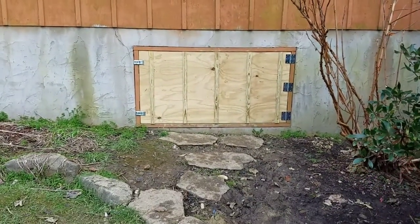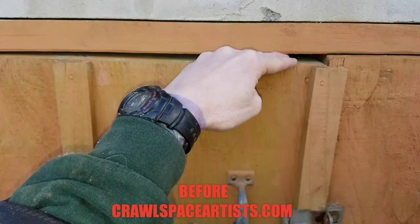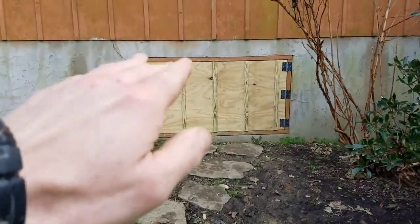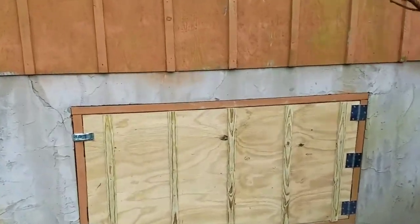I'll put the before footage in here right now. In the door that he already had before, I could stick my whole hand across the top. Rodents, rats, mice, squirrels — you name it — could go right in there. We don't want any of that getting on top of our brand new encapsulation.